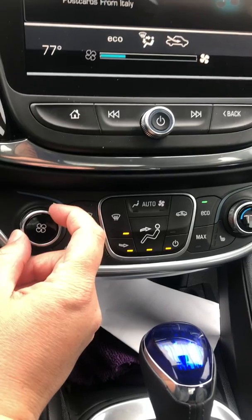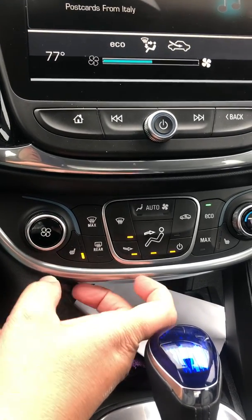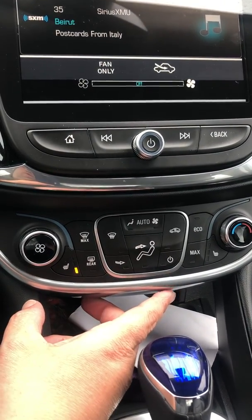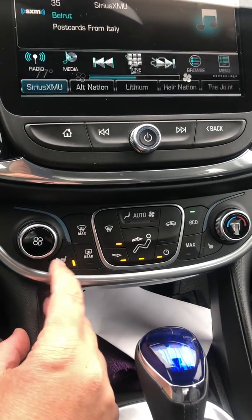On the left is your fan speed and it will display on the top of the screen. The power button — you want to quickly shut it off, there it is, off or back on where you just had it.